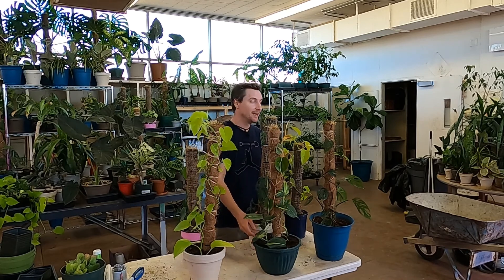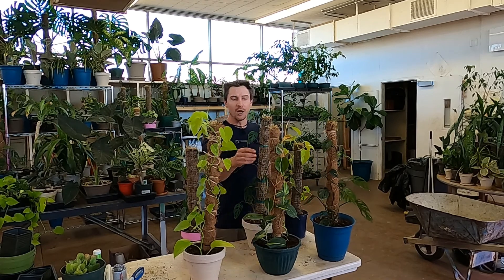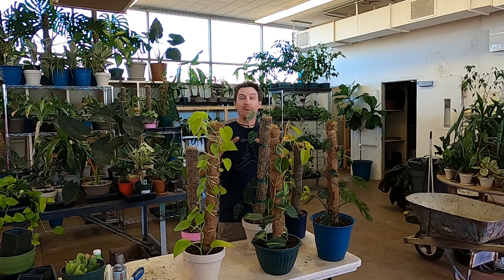Here you can see some of the different pothos that we have, some philodendron, and a monstera right here — a couple of different varieties. We have a couple different varieties of moss pole that we made. If you want to learn how to make these moss poles, go ahead and look up in the corner — I'll link that other video where you can see step by step how we made these.